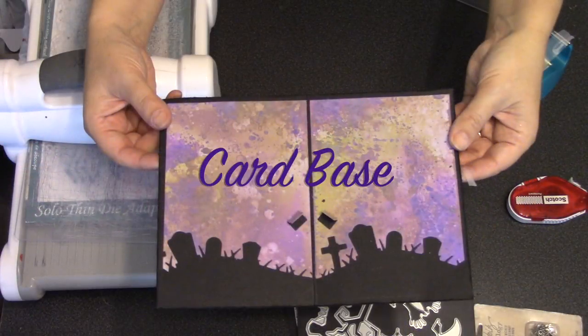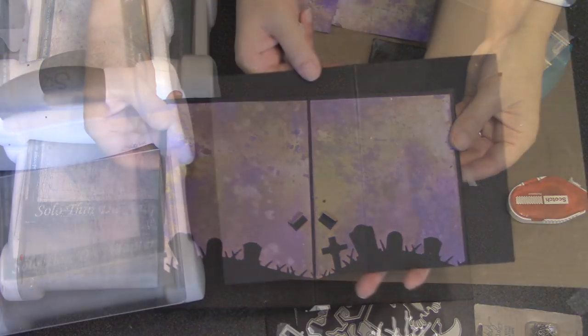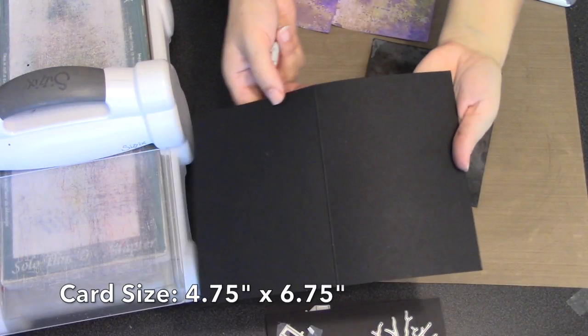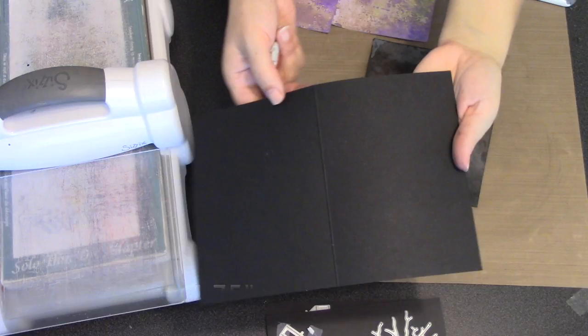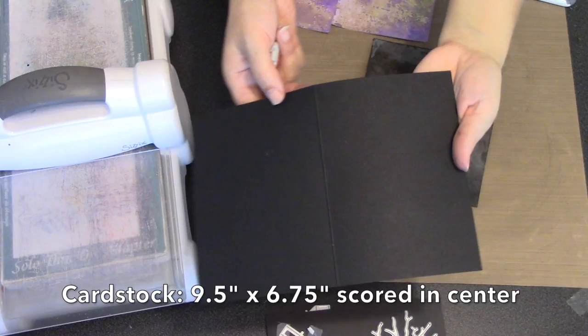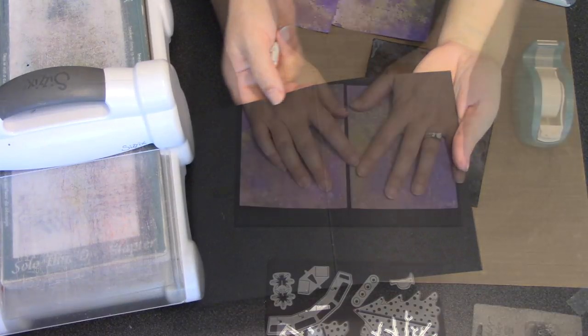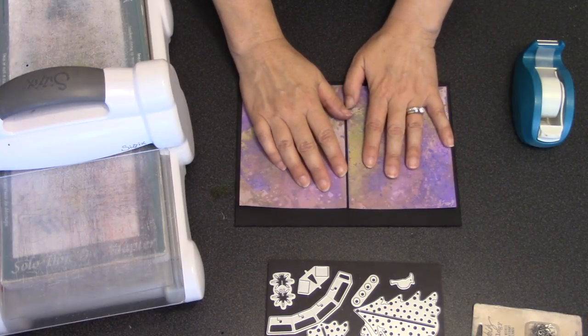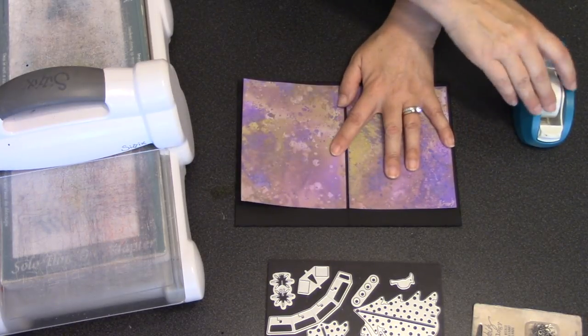Now I'm ready to create my card base. I'd like my finished card to measure four and three-quarters by six and three-quarters, so I need to start with a piece of black cardstock that is nine and a half inches wide by six and three-quarter inches tall, and then I've scored that in the center for folding.